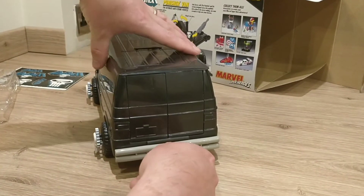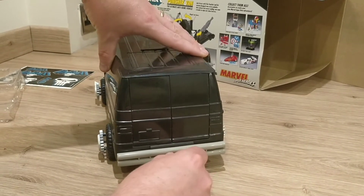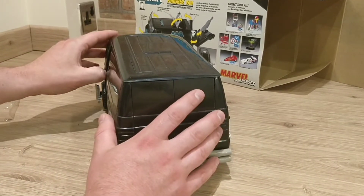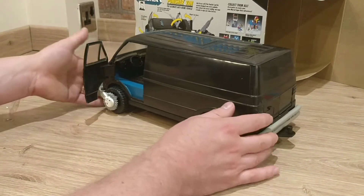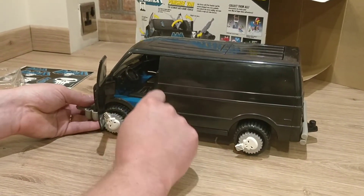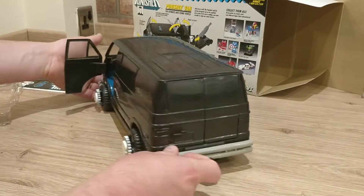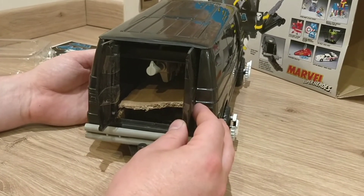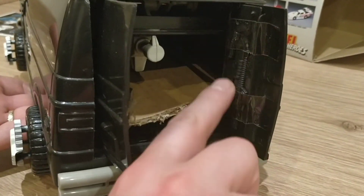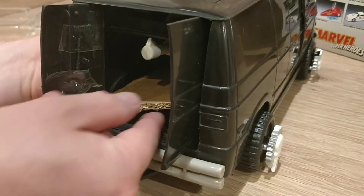I'm trying to get the doors open now but I haven't got any fingernails — I may need a bit of assistance from the wife. Got the door open — let's have a look inside. We've got the seating and the steering wheel in blue and black. This is absolutely amazing. I feel like a 10-year-old again. I've managed to get the back doors open too — there's some cardboard in there I'll need to remove. You can see all his guns are neatly placed in the back of the doors — how cool is that!